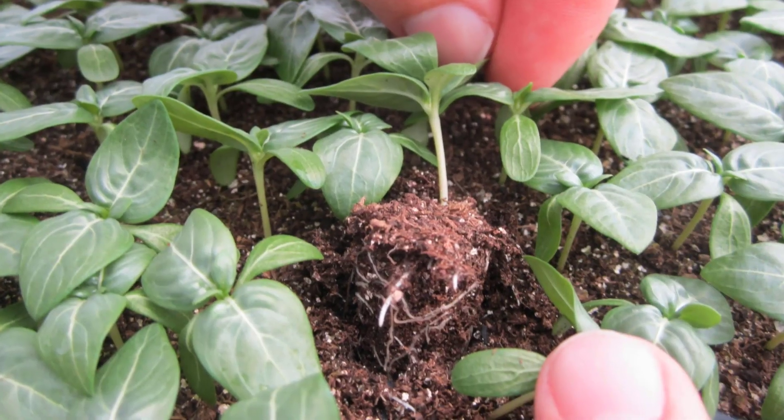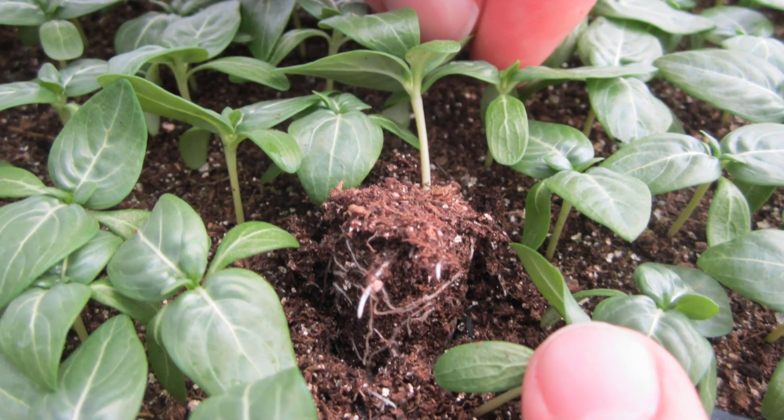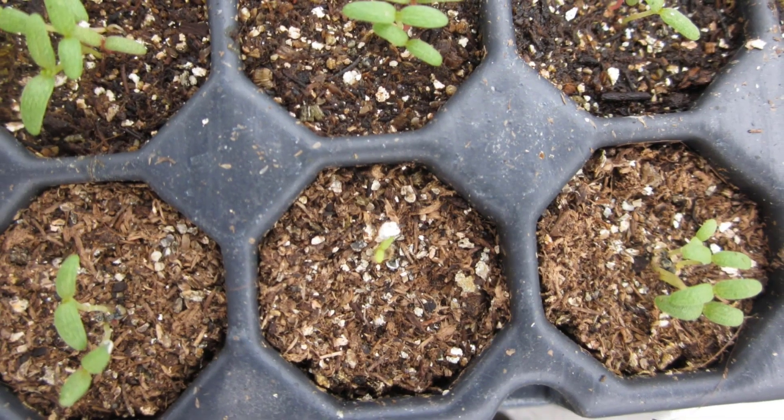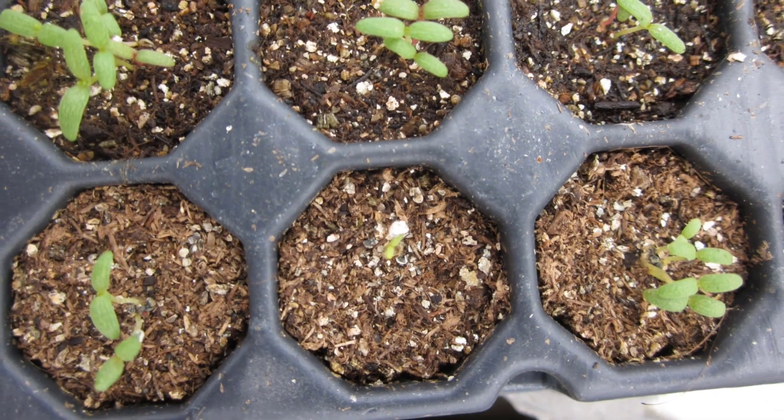Be careful when you inspect media. Sometimes the top of a cell can get much drier than the bottom. If you have roots developing, make sure you base your irrigation decisions off the moisture level at the root zone.